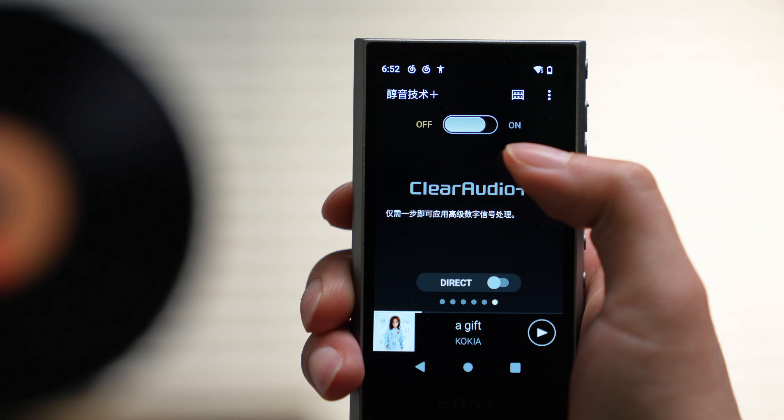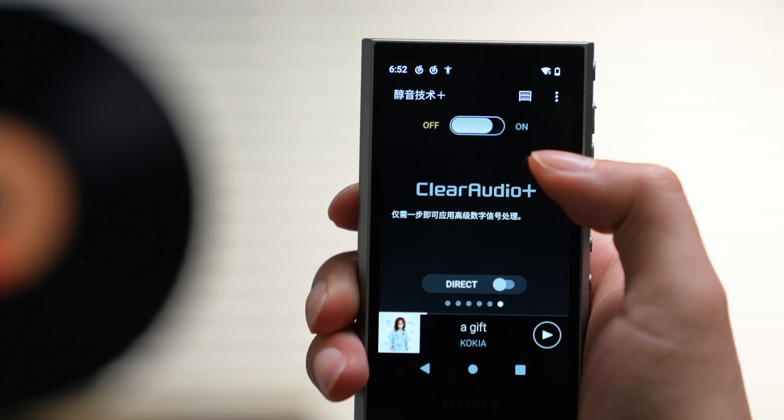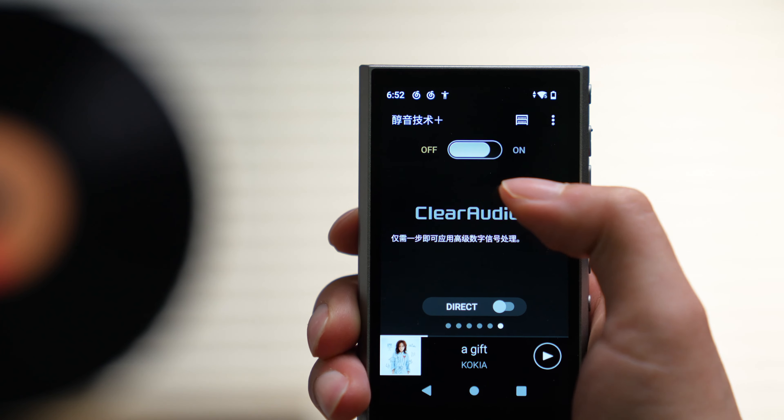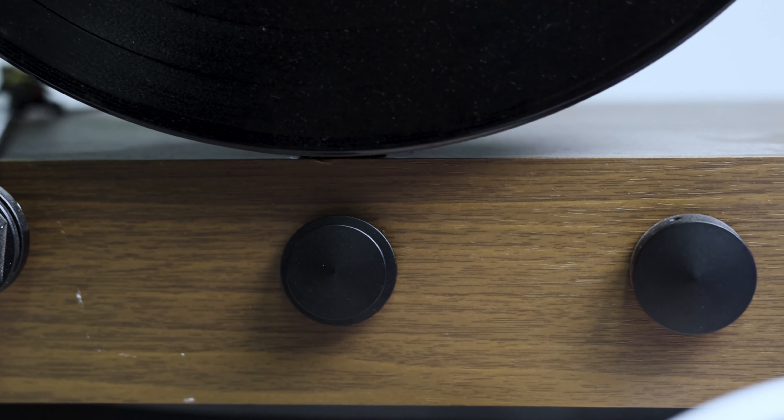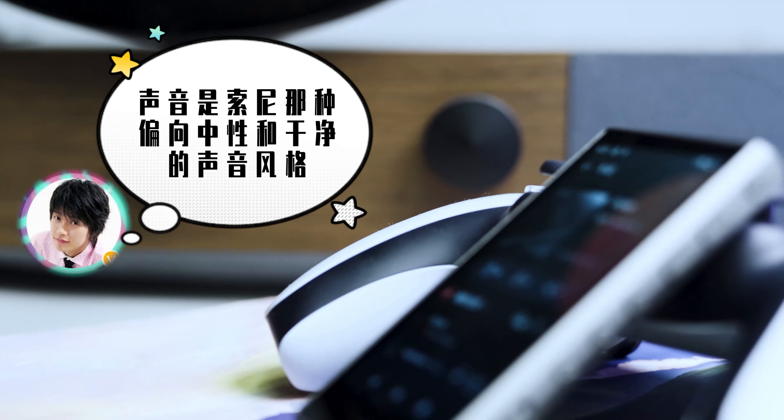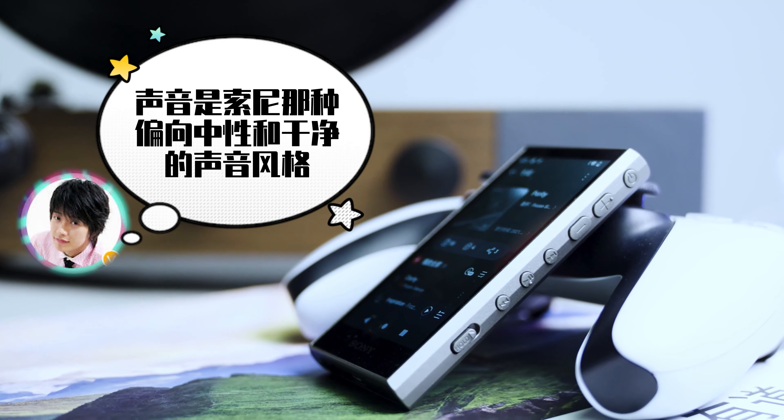另一个比较重要的升级就是系统，这次用的是全新的四核处理器搭配安卓12系统，操作响应更快，不过装的几个音乐播放软件启动载入还是需要一点时间。内置的Walkman播放软件界面有一些细微调整，功能包括均衡器、动态音量平衡、黑胶模拟处理器（开启后声音会像黑胶唱片机那样明显变暖）以及ClearAudio+（开启后声音更动感，低音更有打击感）。